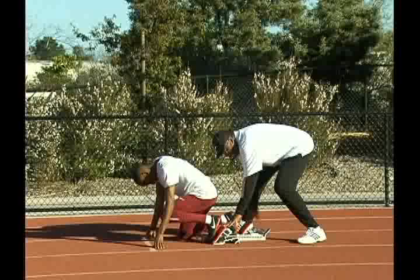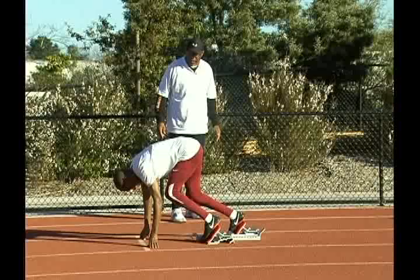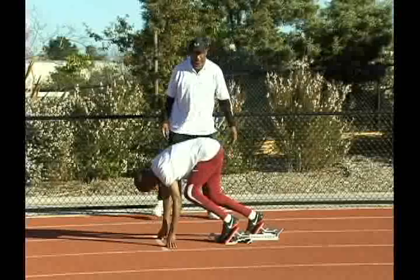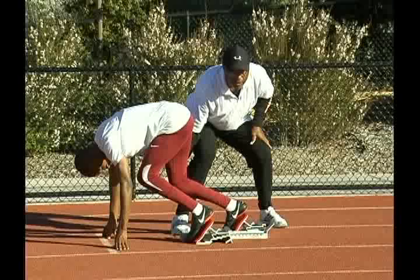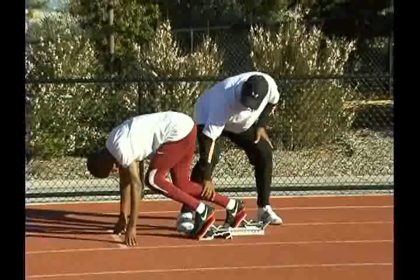Set. Both heels pressing. He needs to really get more pressure here and more pressure here. He's got some really nice parallel shin bones — here's another coaching cue: parallel shin bones. If one shin bone is higher than the other or lower than the other, you've got a balance problem. Adonis is really doing a good job staying in this position.